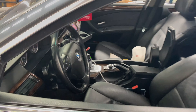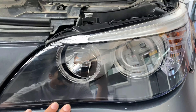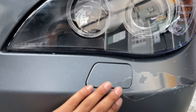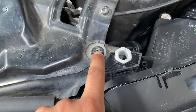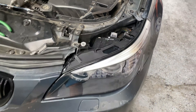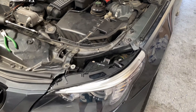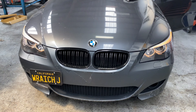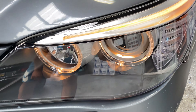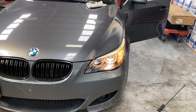Alright guys, we got the headlight on — it looks so much better. With this bumper painted it's gonna look really nice. We're just missing the screw right now; once we get the screw in it's gonna look good. The other light's already off, so once we put that in I'll show you guys how it comes out. The signal and high beams are working.